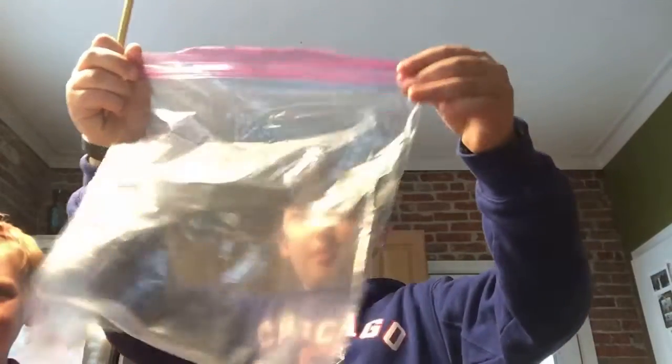Hey guys, today we're going to be showing you a TikTok life hack. First you're going to need a bag, a pencil, and water. Then you're going to fill the bag up — let me show you what she's doing.